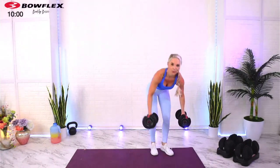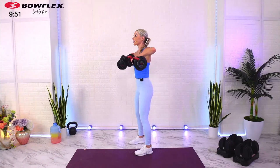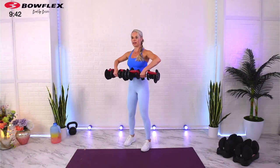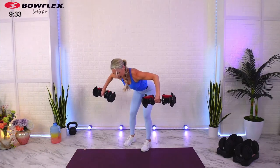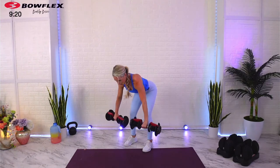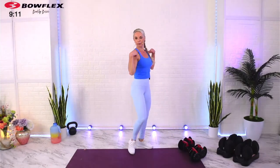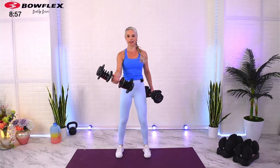Second set of high pull to upright row. Increased volume means increased results. Elbows wide, nice squeeze on top. As you're pulling up with the high pull, it's very common to want to shrug — instead think about tucking your chin, going wide, and feeling the squeeze in your rear delts. When I say rear delts, you're hitting the back of your shoulder — it's a semi-small muscle group, but a very important one because it helps train our posture, bringing the shoulders back.